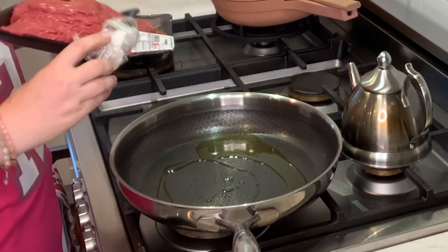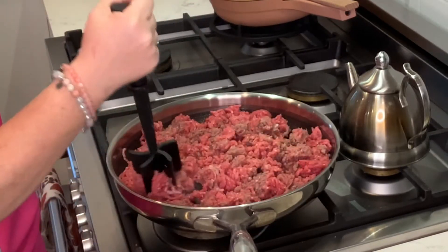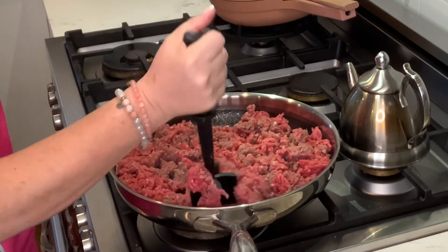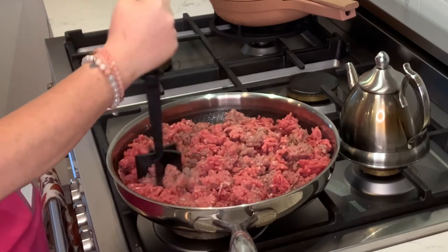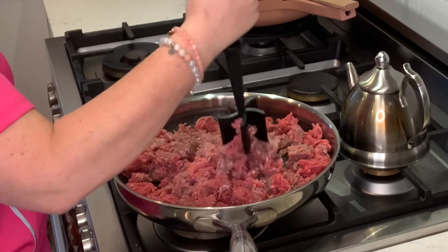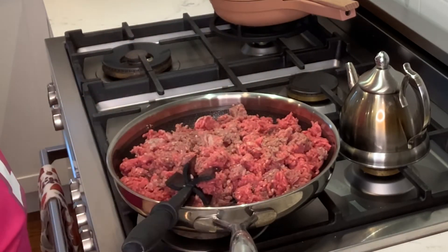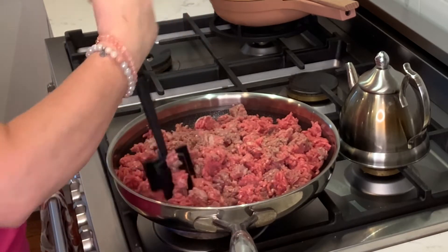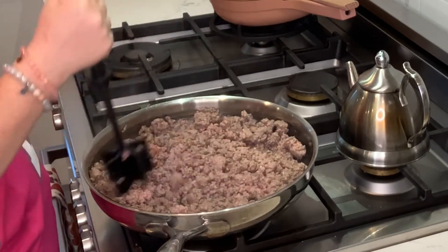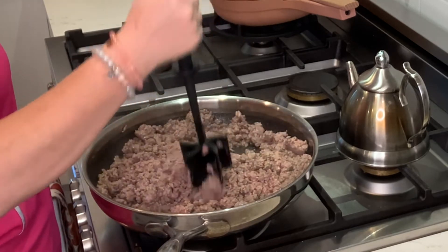You could use turkey — you can use whatever ground meat you would like. This is a great product from Pampered Chef called a mix-and-chop. I'm not a paid spokesman for Pampered Chef; I just happen to like their products. We're just going to let this brown over medium-high heat. Now that the meat is browned, I am going to put it aside out of the pan and drain some of this fat.